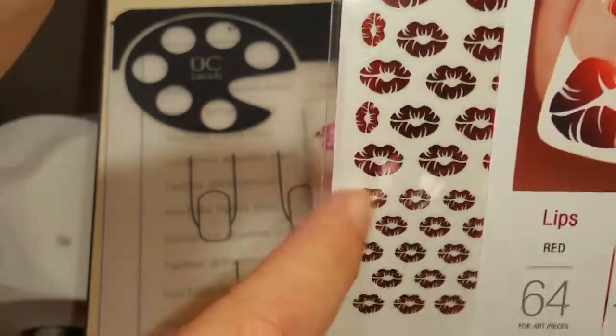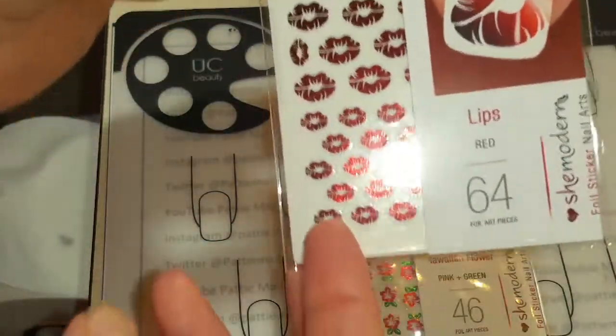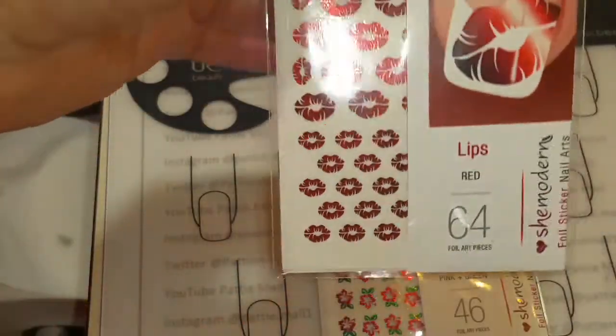And I got some lips. So today we're going to use the lips. I haven't used either of these so this is my first impression on them. I'm really excited to use them, so let's get started.